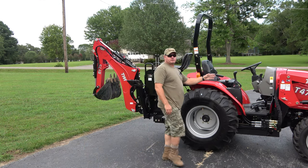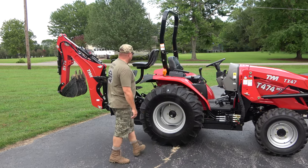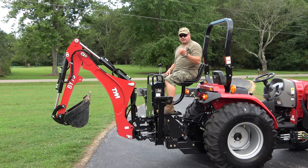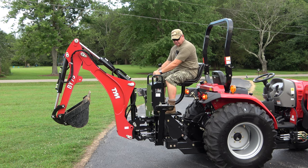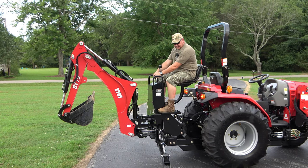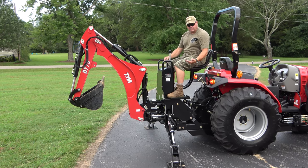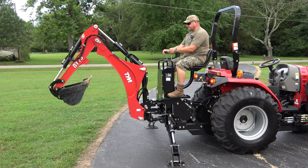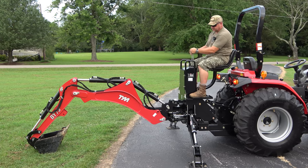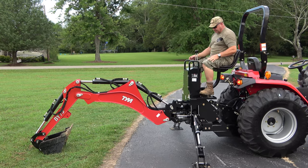First thing we're going to do is start the tractor up. Parking brake is on and it's running. Put your outriggers out — even on idle they go out pretty fast. All you're going to do is take just a hint of weight off the frame. Then take the bucket and set it out to the back and push down just a little bit, not too much.